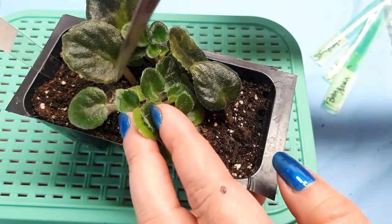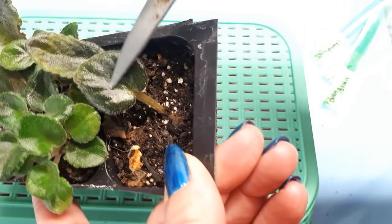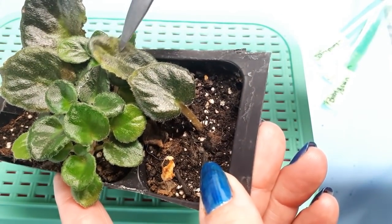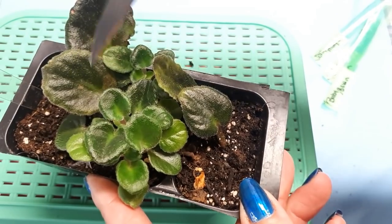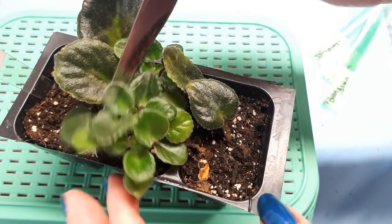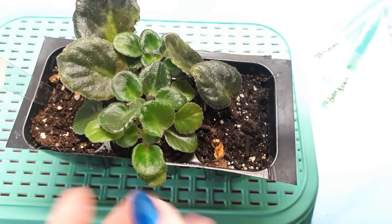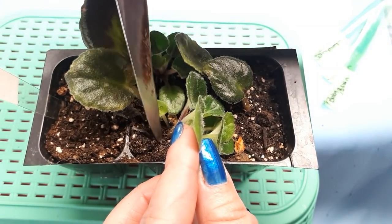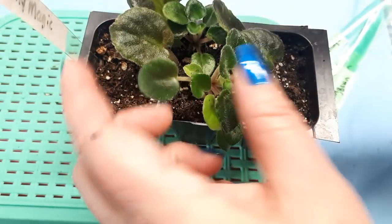I'm going to find the base of the plant. The leaves are quite large, but they won't get really larger than that. This is a semi-miniature, and the babies are actually a very good size. I would work with them much smaller than this, but this is really a good size for you at home — a perfect size to take these off. So I'm going to find the base of the little baby and simply cut it. I just find the base and cut the little stem off.